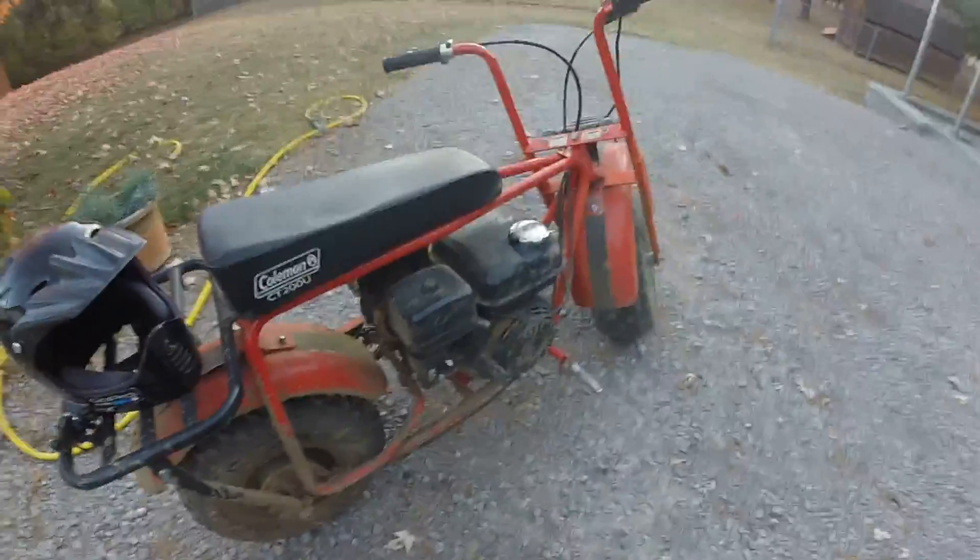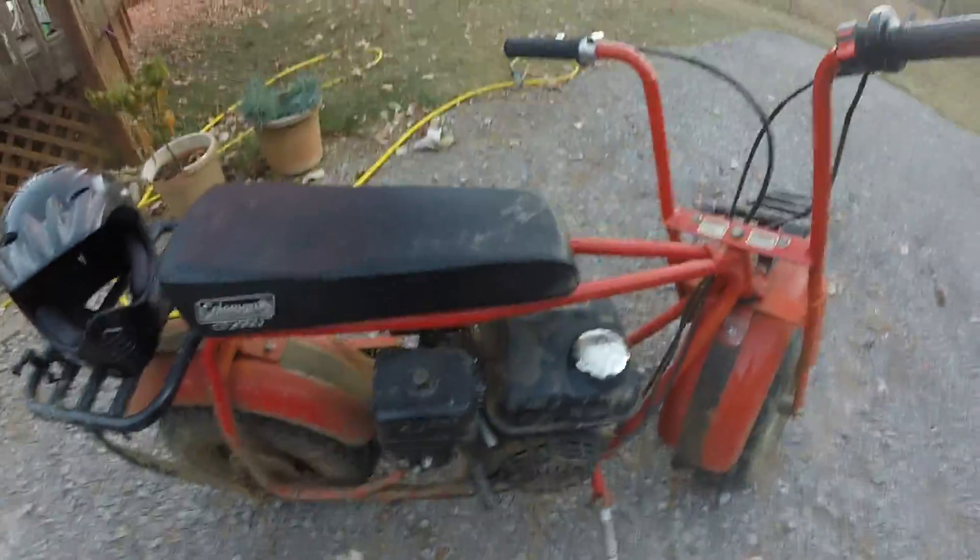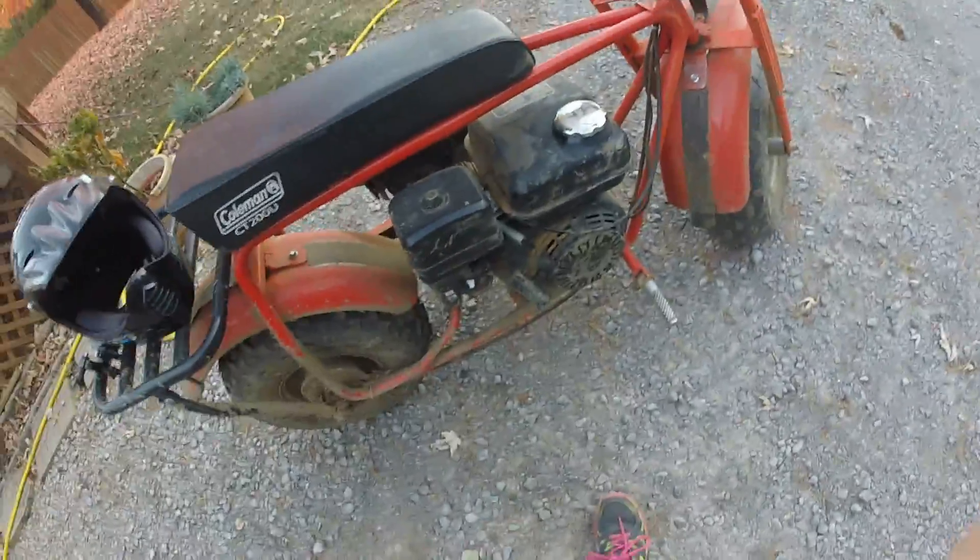I can't start it right now because it fell over the other day and it flooded. This thing floods very easily — if it falls over for even about three seconds, it'll flood and blow a bunch of smoke out of the side, and it won't start for like three days. The cable is locked up right now so you can't turn it on.